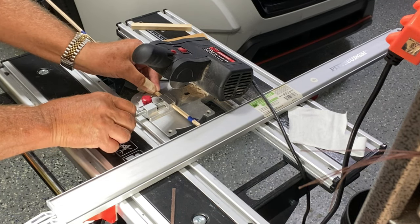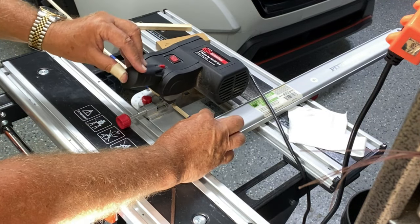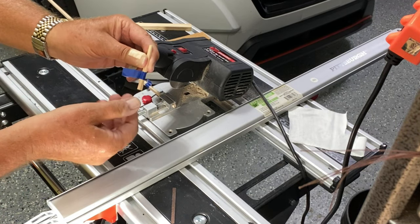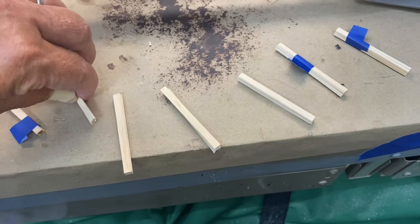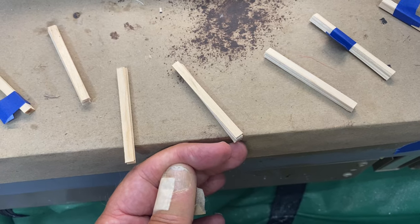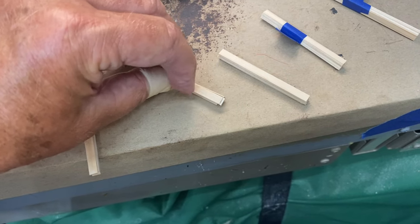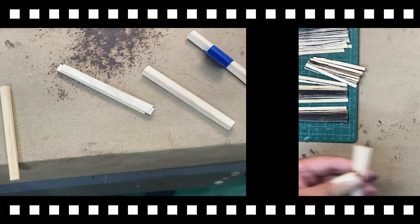I tighten this down and hold here for when it finishes the cut. I doubled the tape over so I can easily grab it and remove the bundle. Here are my cut bundles, and one thing I didn't mention: the very first cut I normally just cut off the very edge because sometimes they're not exactly straight. It's just a fraction of an inch to make sure your leading edge is all cut exactly the same.